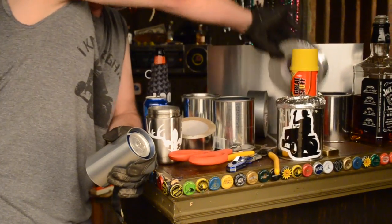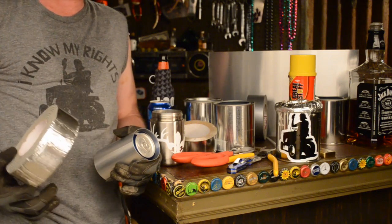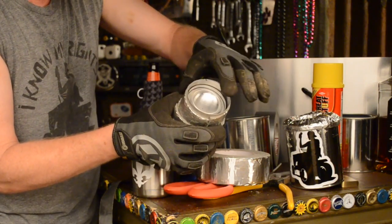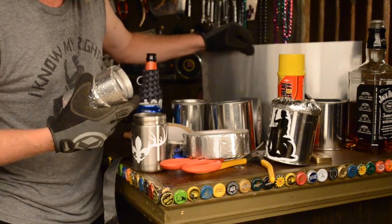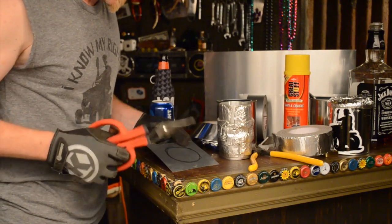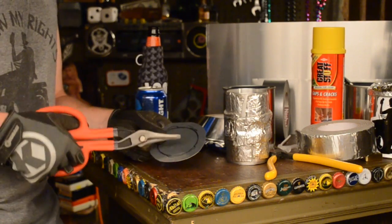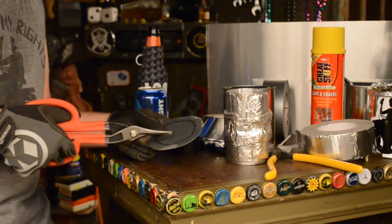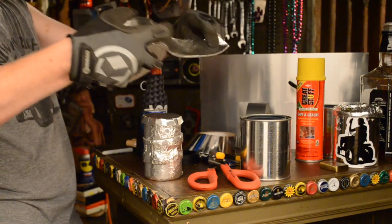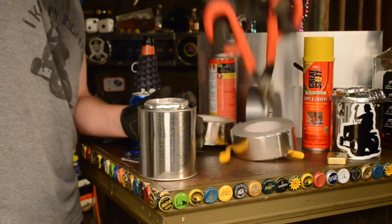...you might wanna use some of this insulation tape. You can wrap that around and double up your efforts, sealing the aluminum at the same damn time. Now we need to put a bottom on here so it looks like this one on the inside. We've cut a round piece and attach it to the bottom. What you wanna do is cut it extra wide all the way around, fold up these edges — trim a bunch of little tiny slits — so it will fold up around the bottom of your fancy-ass koozie, then insulate tape it to the bottom.